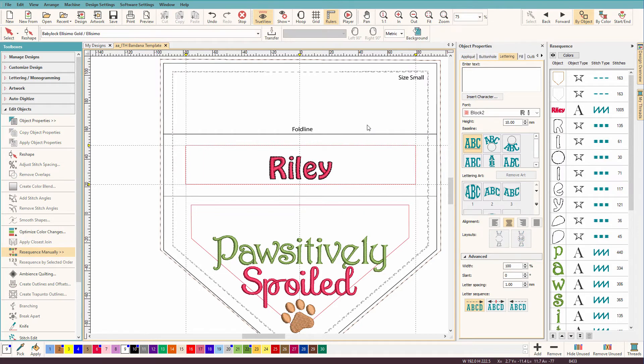and there it is. Now if we look over here in the ReSequence bar, we can see that it's right after this lettering sews, which is really smart. You really don't want it to sew at the end — even if the next color you're going to sew is that same color, you really want to sew the outlines right after that so that they stay registered as well as possible.